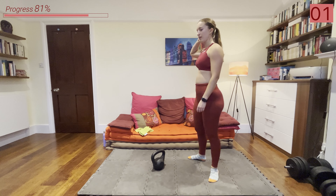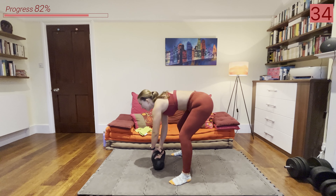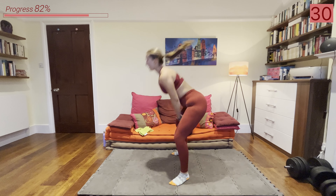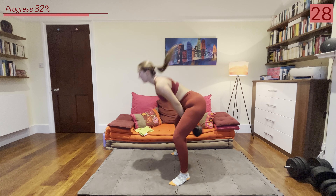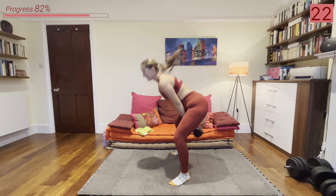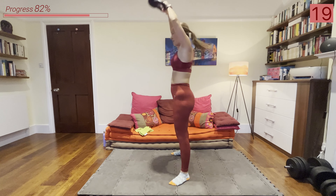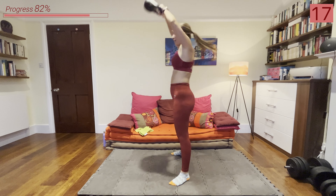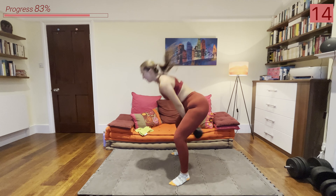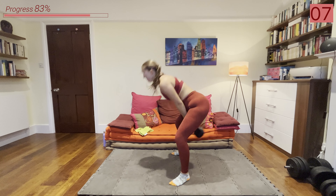We've got those swings coming up. I know it's getting tough — I kind of want to stop as well, but let's not, let's keep going. All right, picking up that kettlebell, swinging it overhead or just to eye level — whatever you can manage.